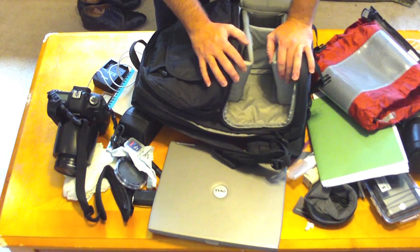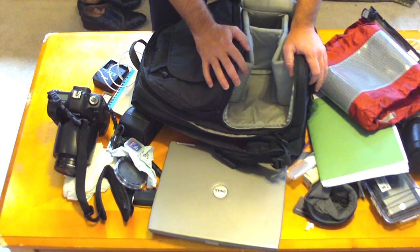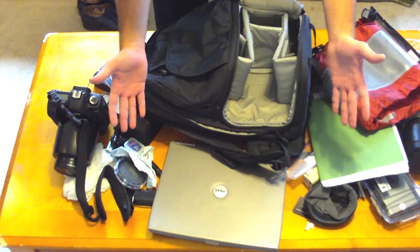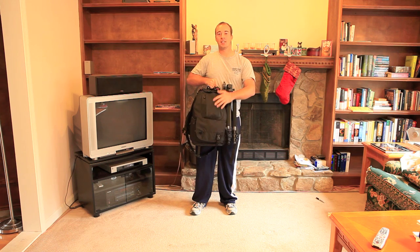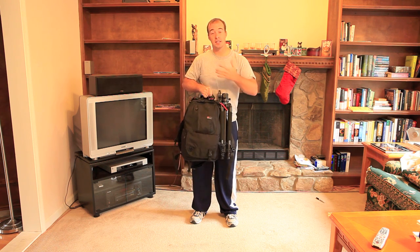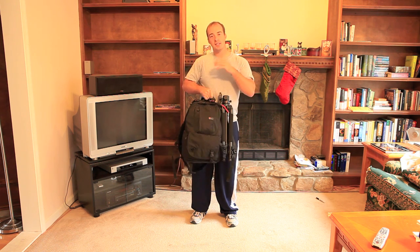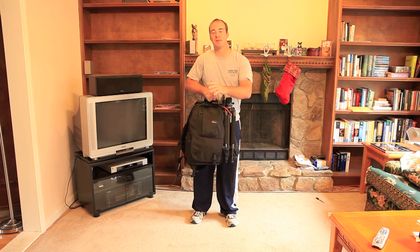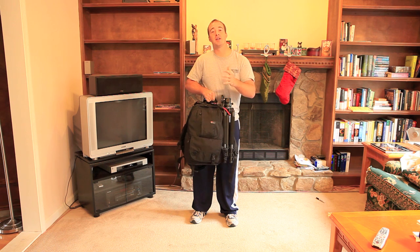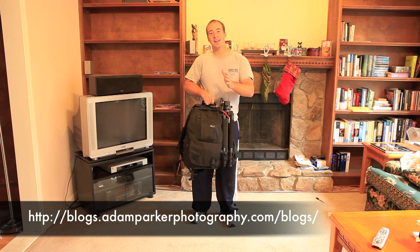As you can see, you can fit just about everything you'd want: a camera, three lenses, filters, batteries, hard drives, a laptop, a notebook, battery chargers, extra batteries — the whole works. I hope you're able to make a better decision when you're out looking for a bag for your camera, laptop, or whatever you need. As a review, I found this bag highly useful. It's met all of my needs and expectations, it's been comfortable, and it's kept my gear safe — which is the most important thing. If you'd like to know more, please visit my blog at blogs.adamparkerphotography.com/blogs, or view more of my videos reviewing this and other products. Thanks again, and I hope this helped.